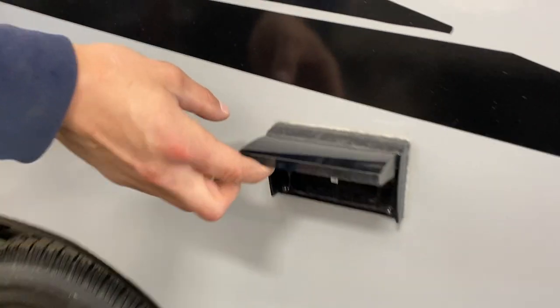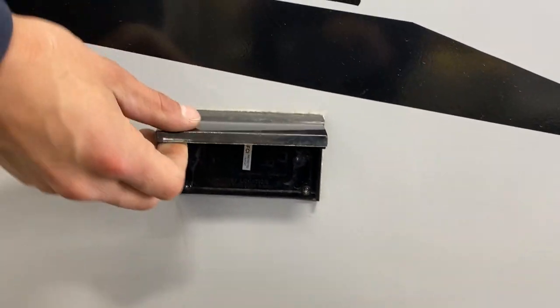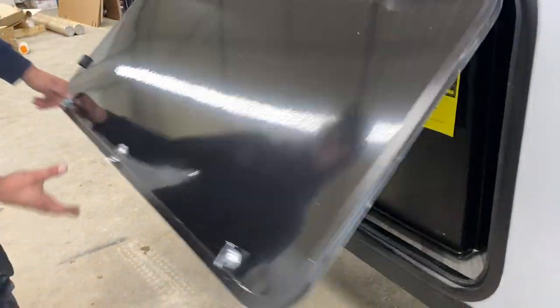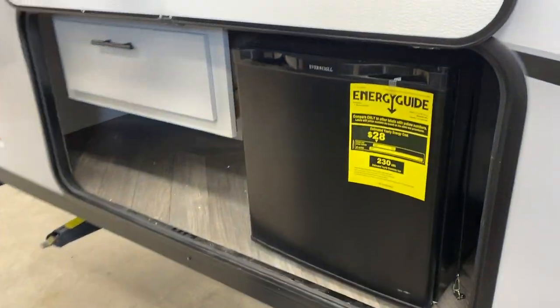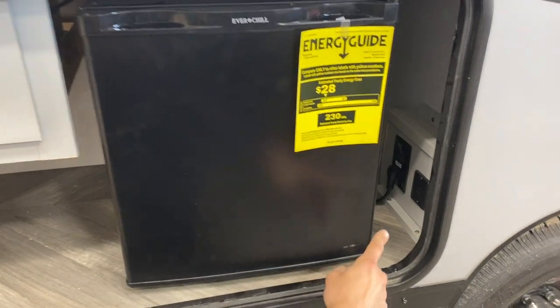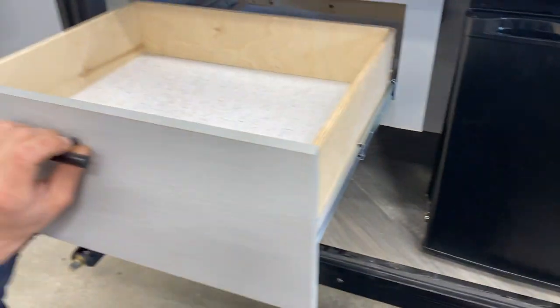A couple of steps back there's a GFI-protected outlet — great if you want coffee or toast outside. Another step back is the exterior kitchen, with a magnetic latch holding it open. You get a 120-volt fridge — as long as you're plugged in this fridge is running. On the right side there's a USB outlet as well as a power outlet, plus a little bit of storage space.